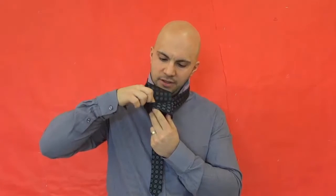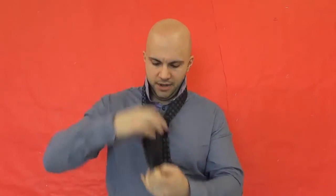You're going to wrap the big end around, going around the back of the small end and around the side. Then you're going to take the big end, bring it up behind through the loop, then bring it down. Make it dive down through this little knot right here and pull it nice and tightly. Then bring it up, straighten it out, make it look good — and that is the four-in-hand knot. Very easy and quick to tie and it looks absolutely great.